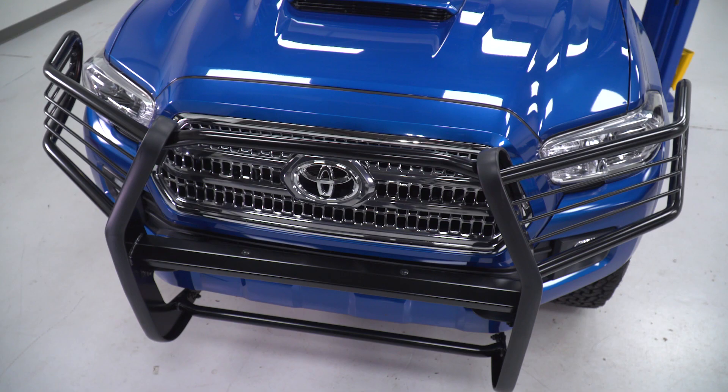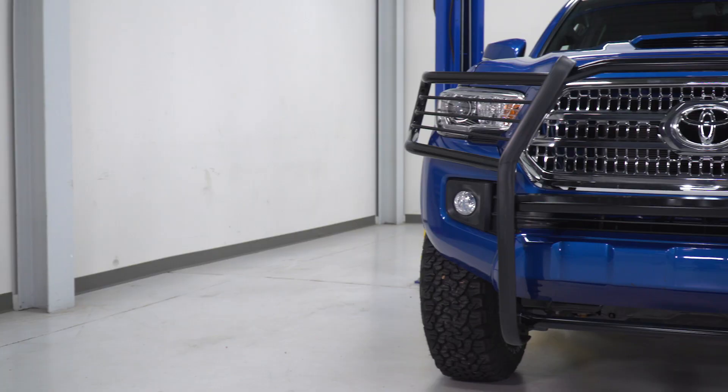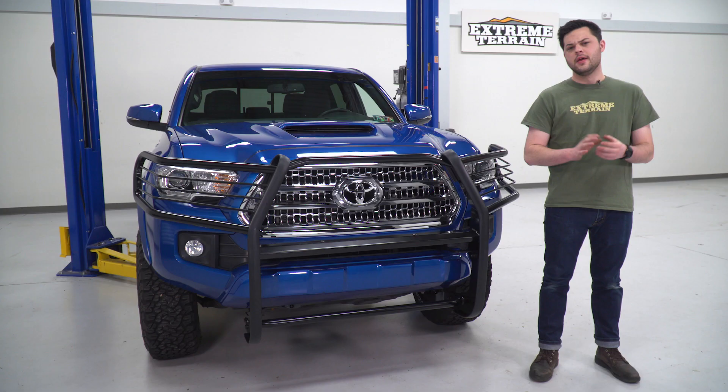Wrapping up the features here, that crossmember in the middle has two holes pre-cut out for either a 20-inch light bar or some cube lights. If you're looking to take your truck to the next level in terms of lighting, that's all ready to go for you. And if not, the kit does include some rubber plugs for you to throw in there as well.